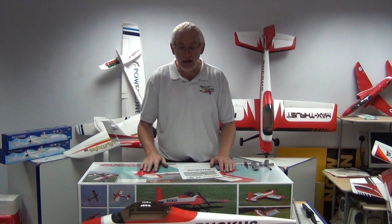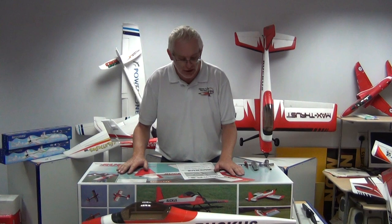Now this could be potentially one of the fastest builds that we've done. We've tried to make the model as simple to build as we possibly can and still get it in a box.